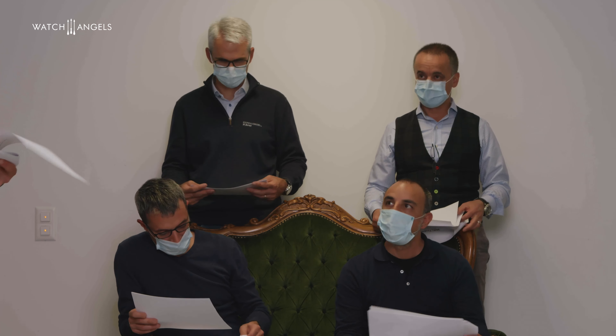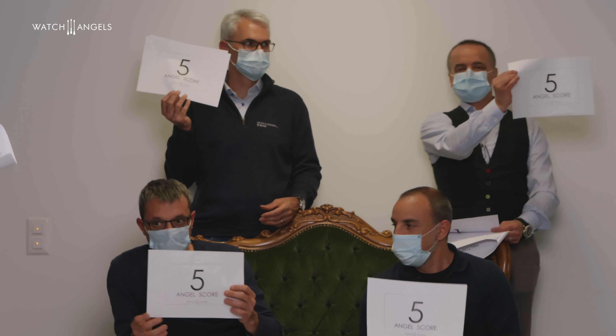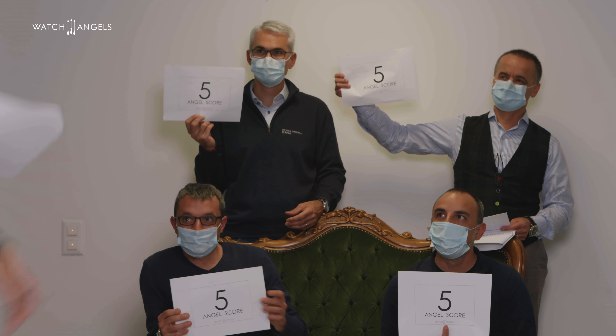Criteria two is about materials: the optical perception of the materials and the quality to the touch. The vote on criteria two is again a clear five — really unbiased. Criteria three, which sometimes makes the difference between one price category and another, is the quality of the finishes — the optical feeling about the quality and precision of the finishings. The vote: another clean five.